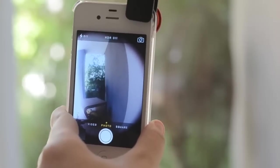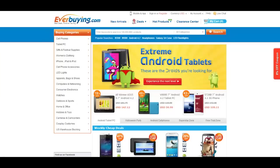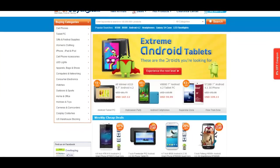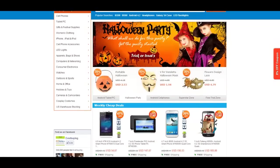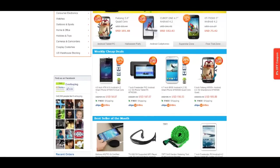And to be honest, $9 is really nothing and it's super cheap. If you guys visit everbuying.com, you will see that everything on their site is super cheap and you can find some really awesome and unique stuff for a really low price.